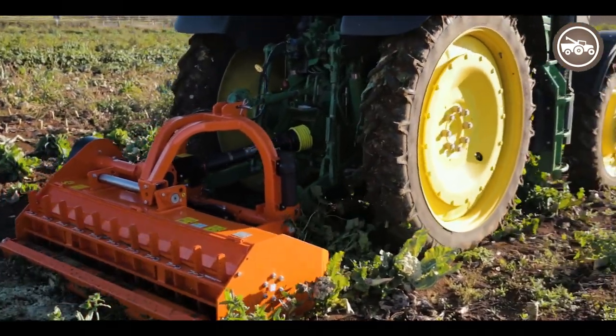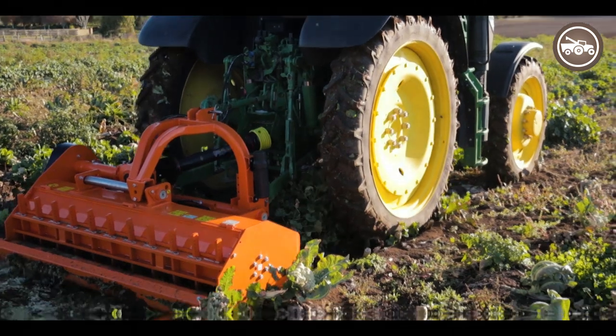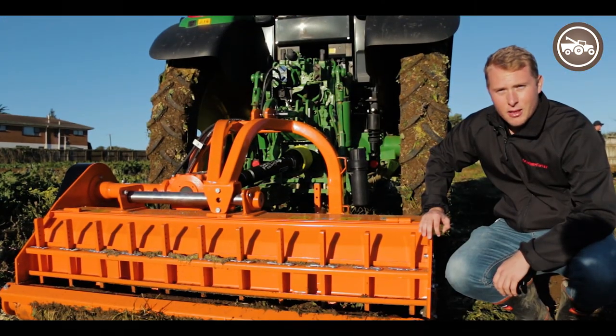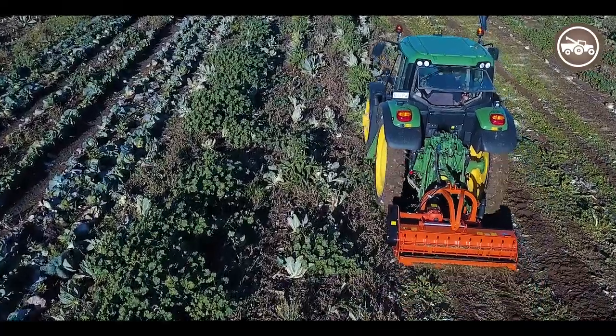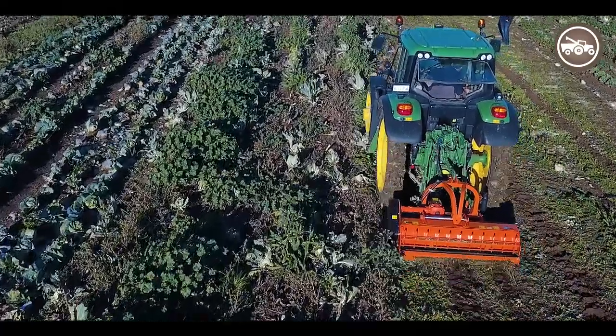This one here also has a jiffel tines rear roller. Today we've been running it through some old cabbage and collies and it's just absolutely obliterated everything, as you can probably see from the footage.